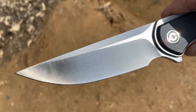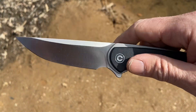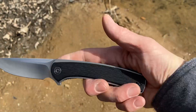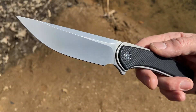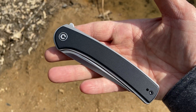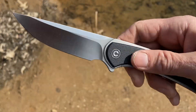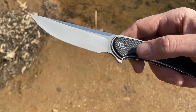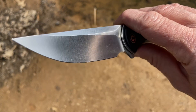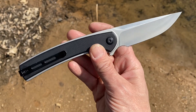Civivis are so awesome. I have one other Civivi that Knife Whisperer gave me — I can never remember the name of it, but it's got a similar blade to the shredder, but smaller and just a more refined design. In any case, this one is called the Asticus. Great name, great knife from Civivi — a great downscale brand of a great company, WE Knife. Love everything about this knife.